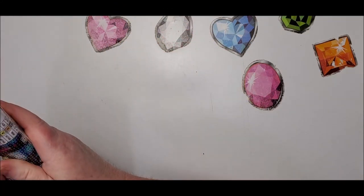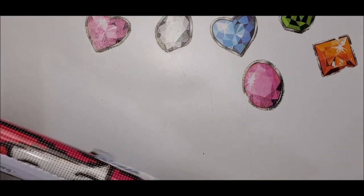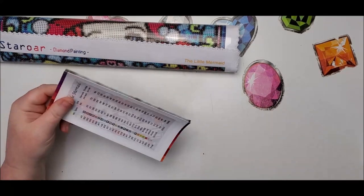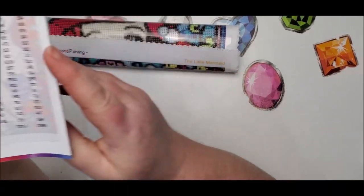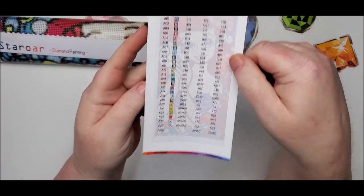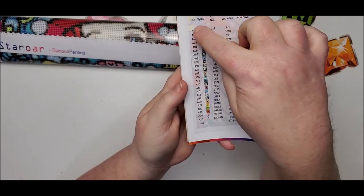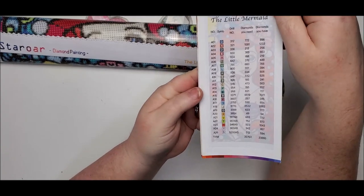I'm sure you've seen this one before, but Star Roar always adds special things to it. This one's got AB drills in it. Here is the inventory or checklist that comes with it that you can use for kitting it up. Take a copy of it and you can cut out your symbols. I would copy it and then cut these two columns and run them through my Xyron sticker maker and make sticker labels out of them.